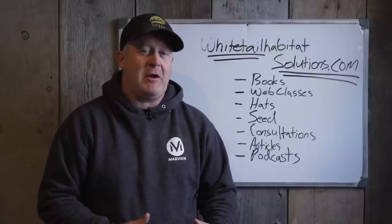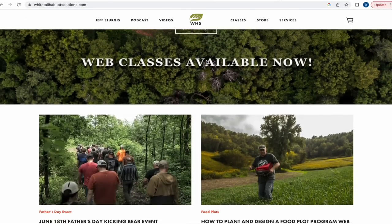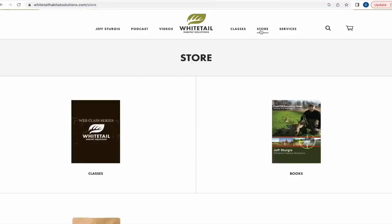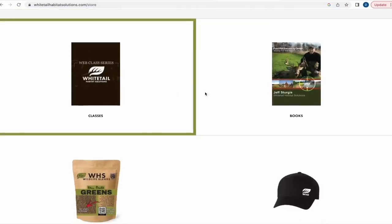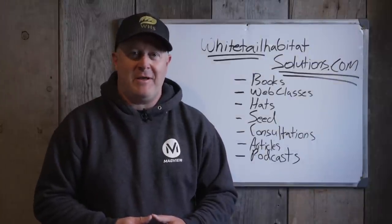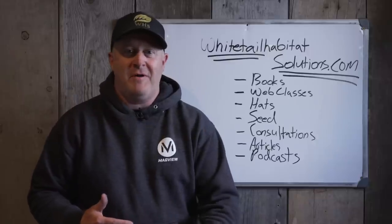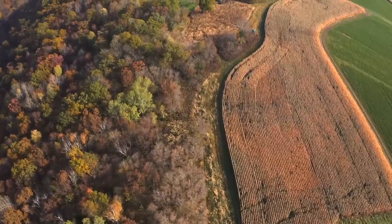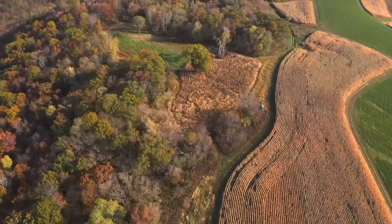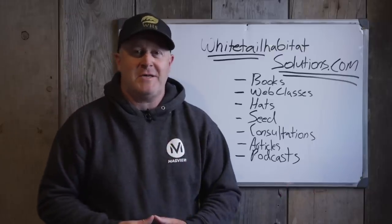Hey folks, I really appreciate you watching. I want to invite you to check out our main website, whitetailhabitatsolutions.com. We have seed, hats, articles, web classes, books, consultations, and a new podcast — I think we have 17 podcasts out there right now. Most of all, if you don't want to buy anything, I'll keep offering free videos and free articles. We have over 600 articles on the site. Thank you very much for watching, reading, listening, and being a part of Whitetail Habitat Solutions. Links are in the description.